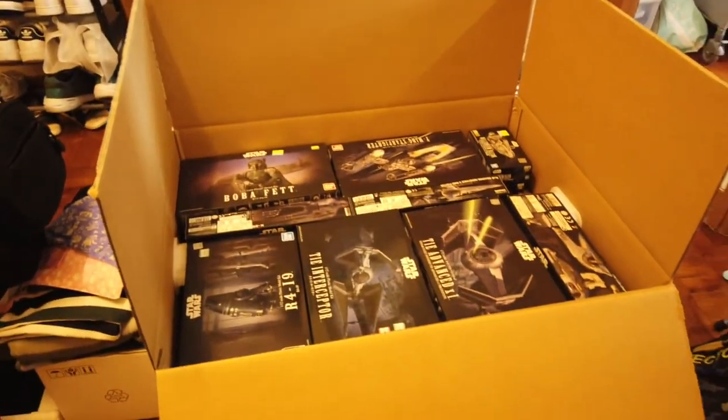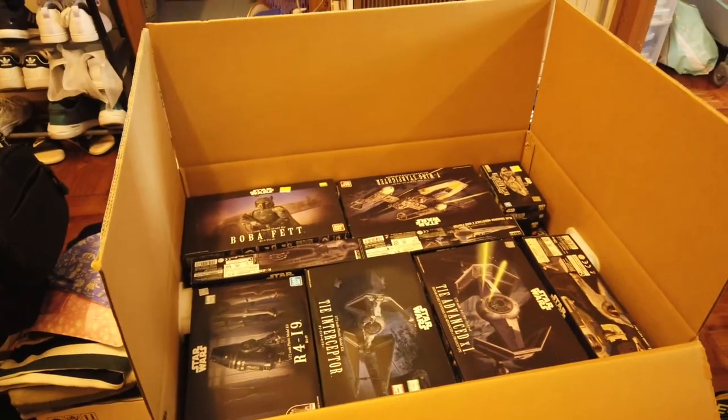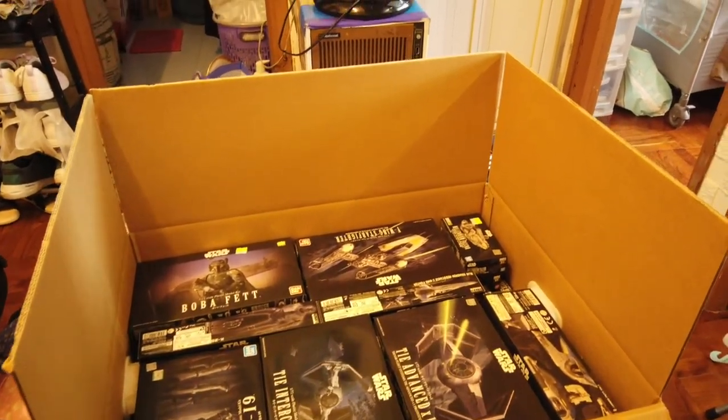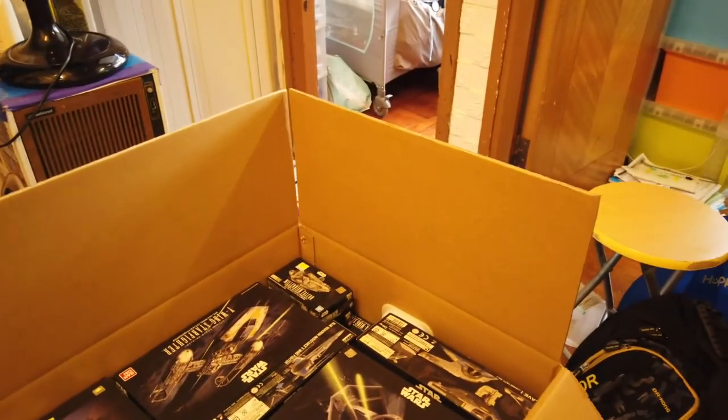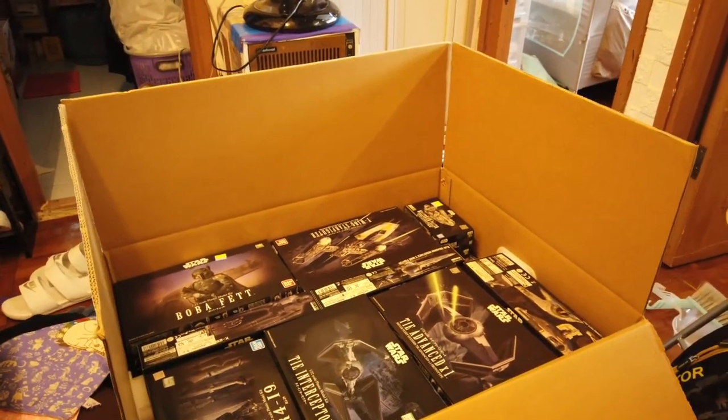I just managed to fit 34 kits in this box — let me show you now. So this is how a 30 kg box looks like with 34 model kits. I have a bunch more I'm going to put in the other box. By the looks of it, I can get another 20 to 30 kits to fit in a 30 kg box, so that's pretty cool.